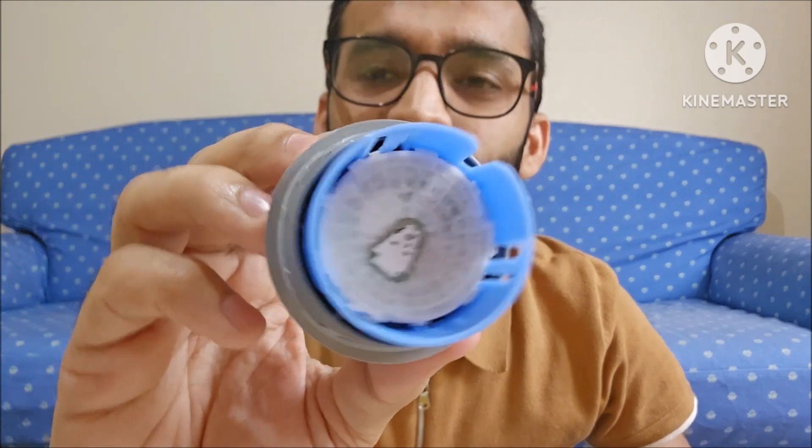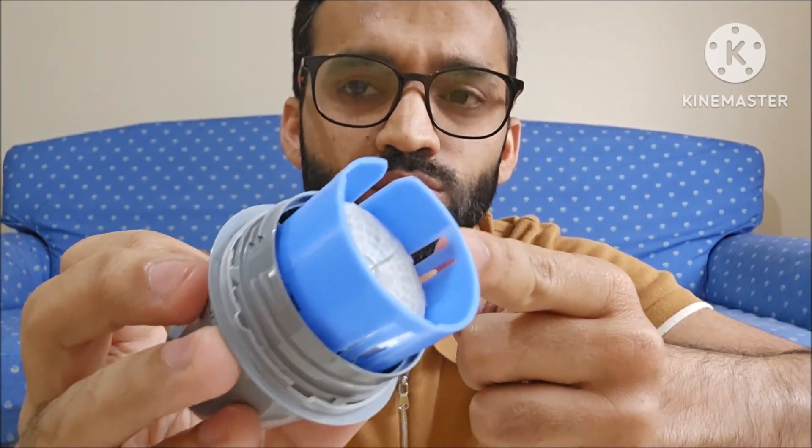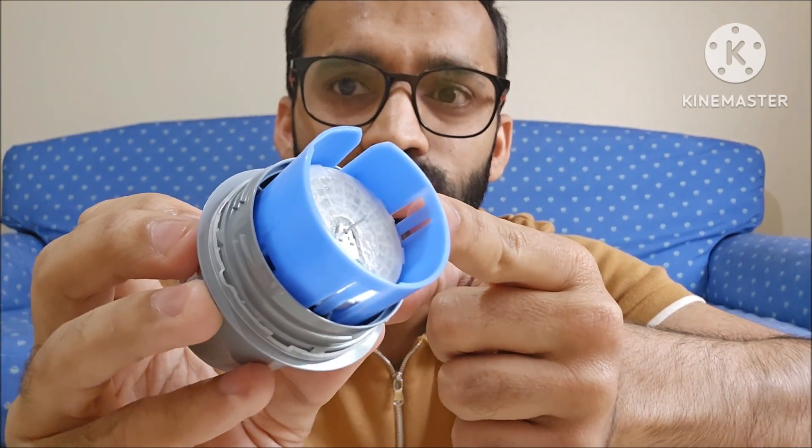Now you can see the sensor has been loaded in the applicator, and you can also see a very small needle over here if you can appreciate it. This sensor is now loaded on the applicator and is ready for application on your arm.